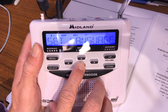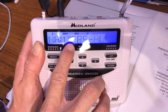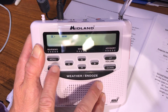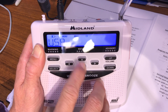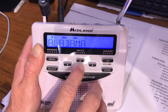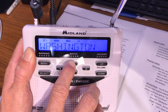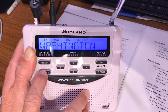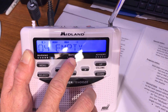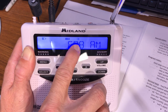Let's add one more county. Go back to menu, press down to 'Set Location,' press select, choose 'Multiple,' press select. Channel three already has Chambers County programmed, but let's add Washington County. Press select, USA, press select, Alabama, press select, navigate to Washington County, press select. It moves to channel four. If you don't want another one, press menu twice to save that information.